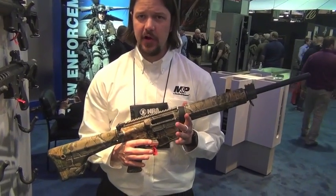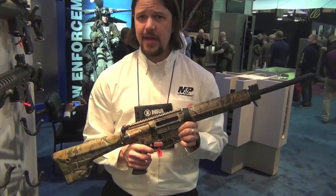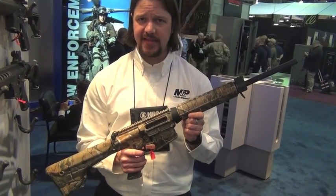This is the new M&P 10 from Smith & Wesson. It's chambered in .308, very well suited for any hunting applications.